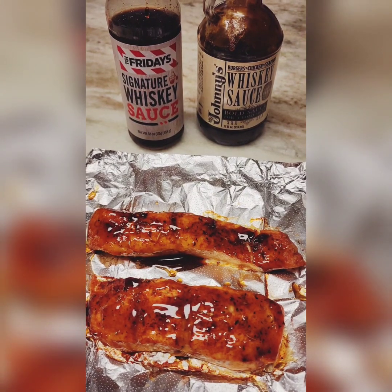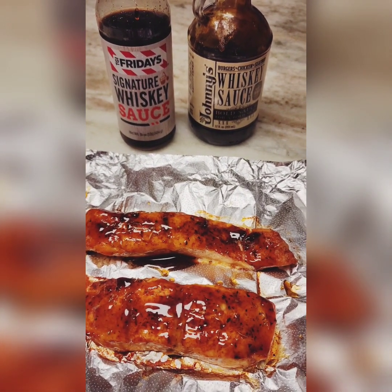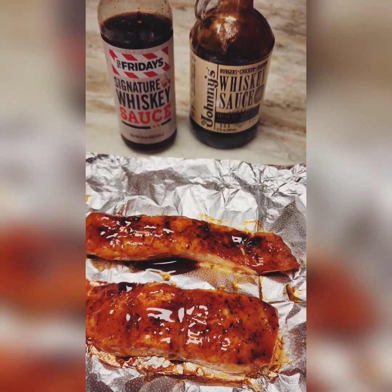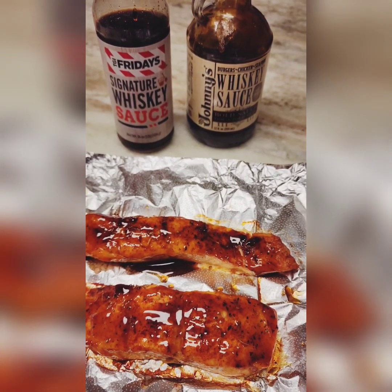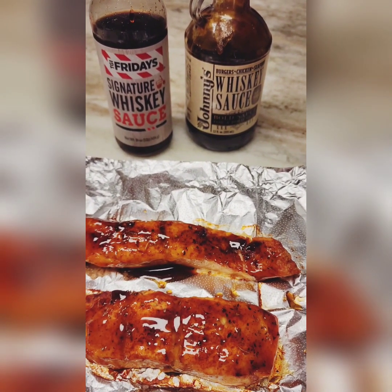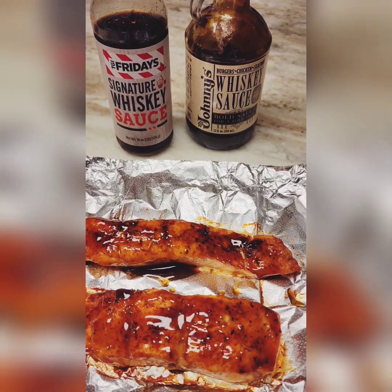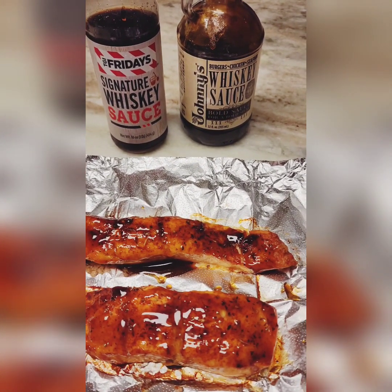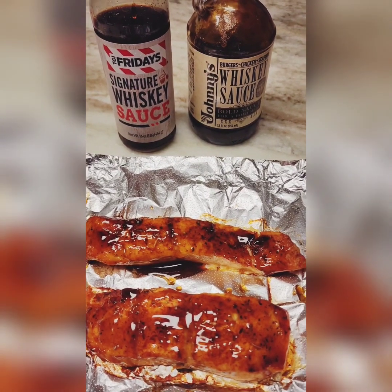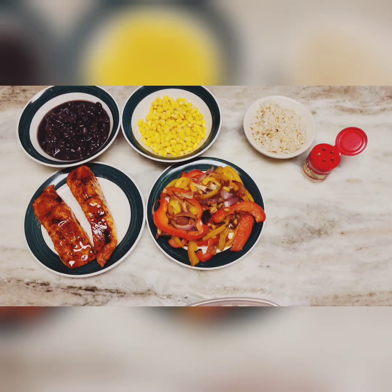In case anyone was wondering, I'm just showing what kind of glaze I used on the salmon. You can get the TGI Friday's whiskey glaze or Johnny's whiskey sauce — both are available on Amazon. In this particular video I used the Johnny's whiskey sauce, but the Friday's is just as good.